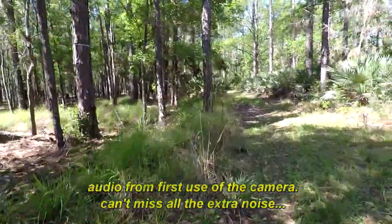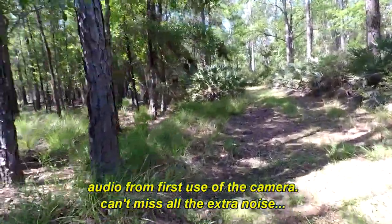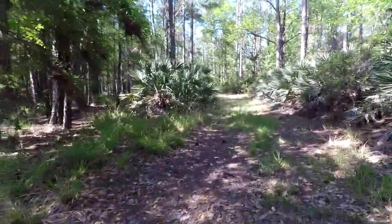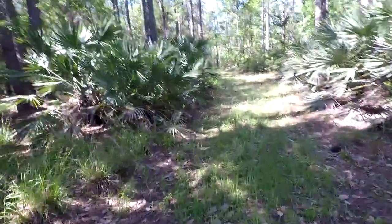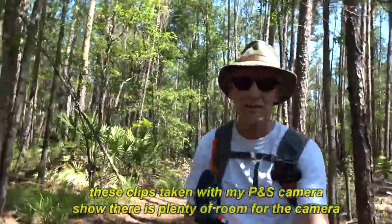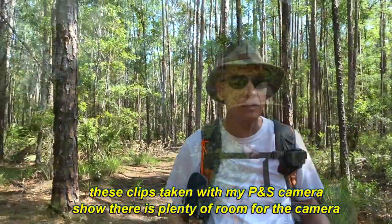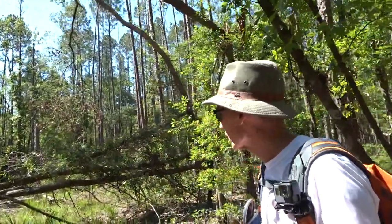There's a primitive campsite back here in these woods off of this trail. I'm probably a mile from it. I think I'll stop in there and take my pack off and rest in a little bit. That's the tree across the trail — I think I can tuck under it.